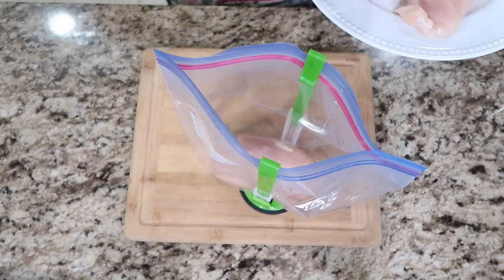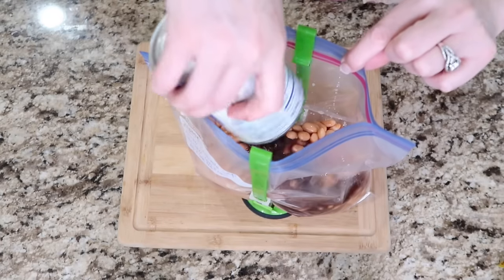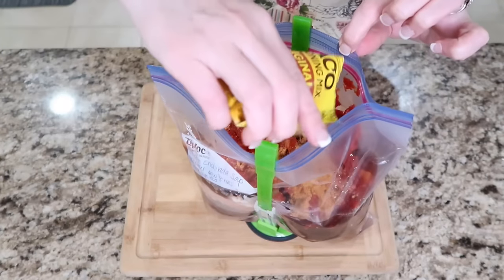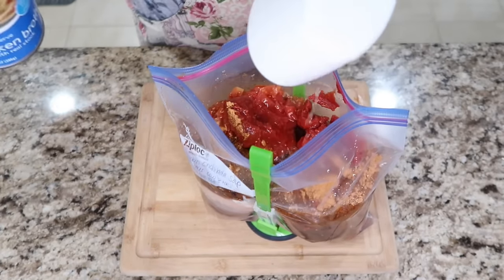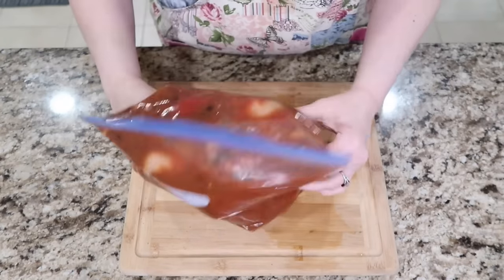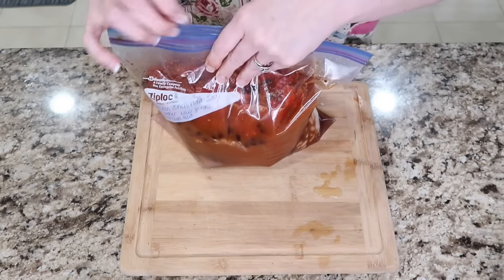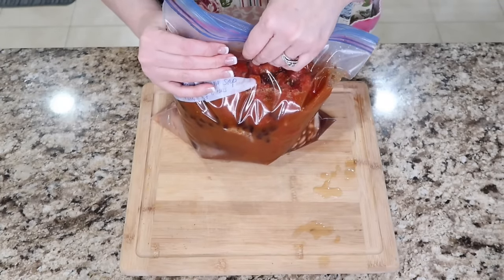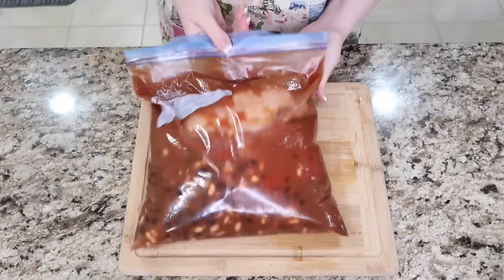Open up all your cans and then to your Ziploc bag add your chicken breasts, your beans, your tomatoes, and your tomato paste. Then sprinkle in your taco seasoning, your chili powder, your chicken stock, and salt and pepper to taste. Give it a good mix in the bag. My tip is to have this one standing up in your freezer and not laying down, so there's more room to expand with this soup. This can last in your freezer for six months and your deep freeze for twelve.